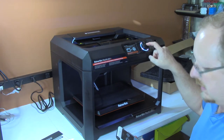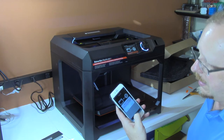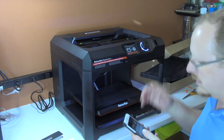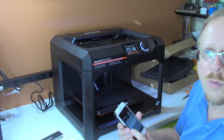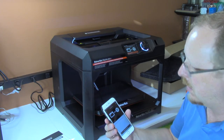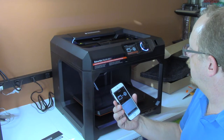Now it says begin calibration. I'll do it from the mobile app rather than pushing the button on the printer. Begin calibration — and it says upgrade firmware. This happens a lot of the time. It's detected a new version of firmware for this printer and I should upgrade it, so I'm going to do it from the phone and say upgrade and see what happens.